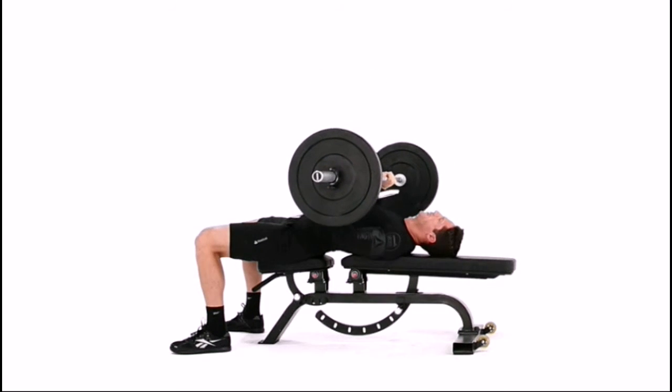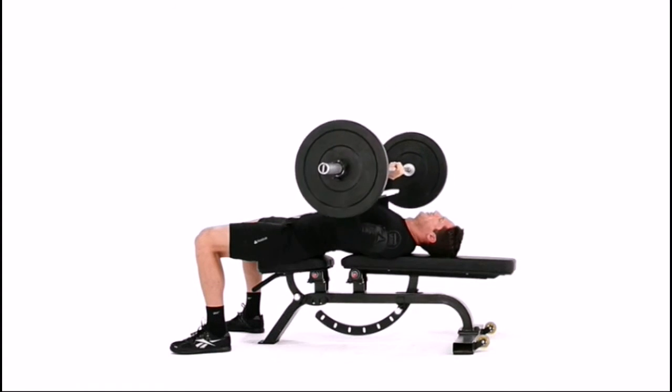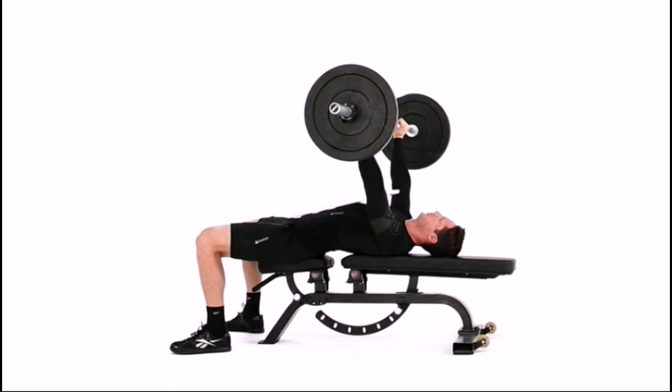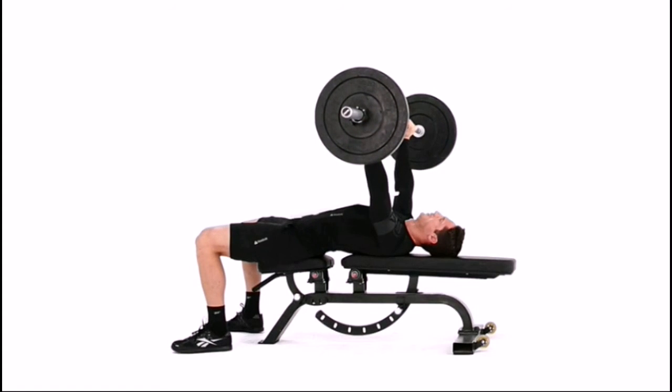Lower the bar in a controlled fashion until it touches the board. Keep your elbows tucked to your side at a 45 degree angle. Pause at the bottom of the movement and press the bar back to the starting position. Repeat until desired reps are completed.